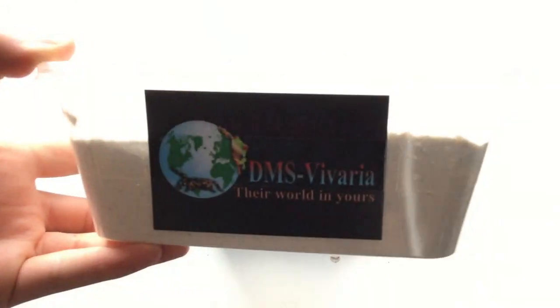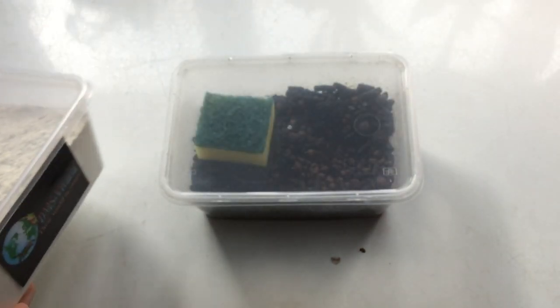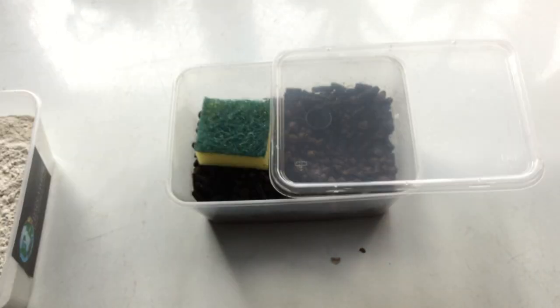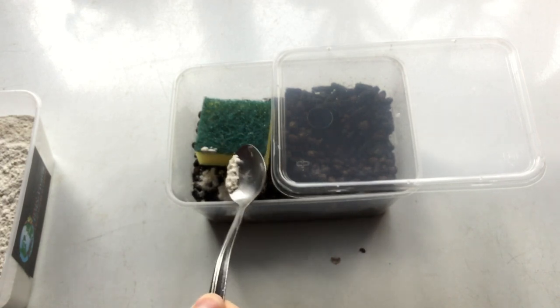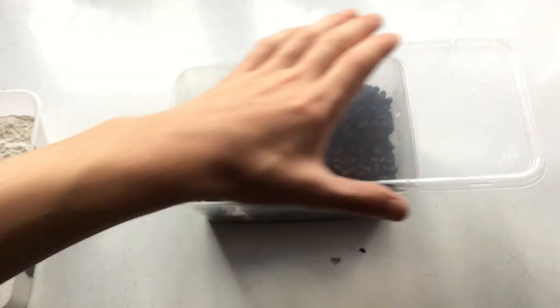You'll also want to feed them. I'm using some food from DMs Vivaria, but other powdered mixes are available. For cultures, I do prefer these to pellet-type foods because it's easier to measure out exactly how much you're giving them.